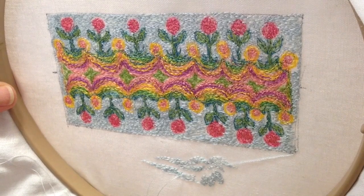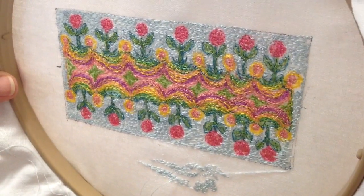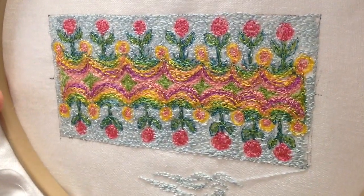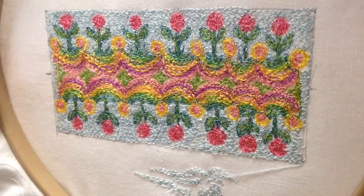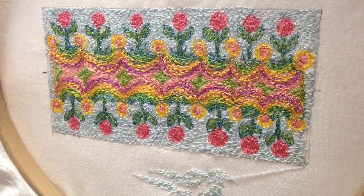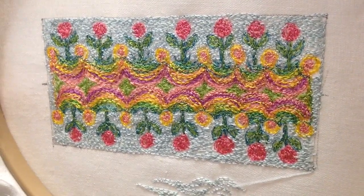One more thing — if you want to learn how to thread paint, I have classes on Blueprint. Go to blueprint.com and look up free motion machine embroidery by Terry White. Okay, till next time, bye bye!